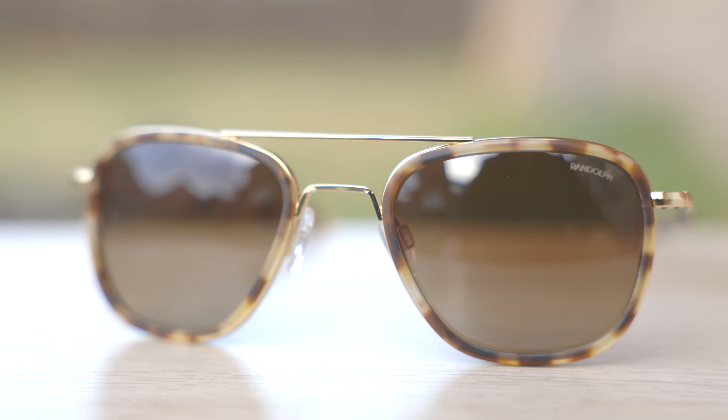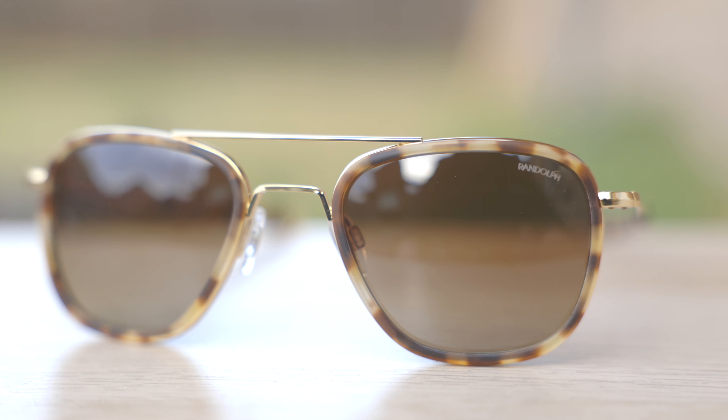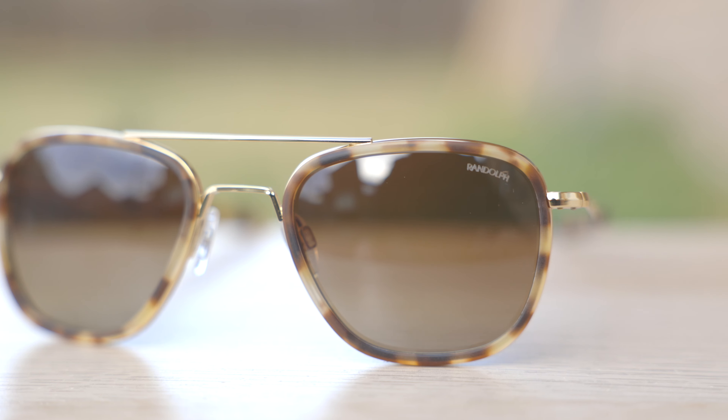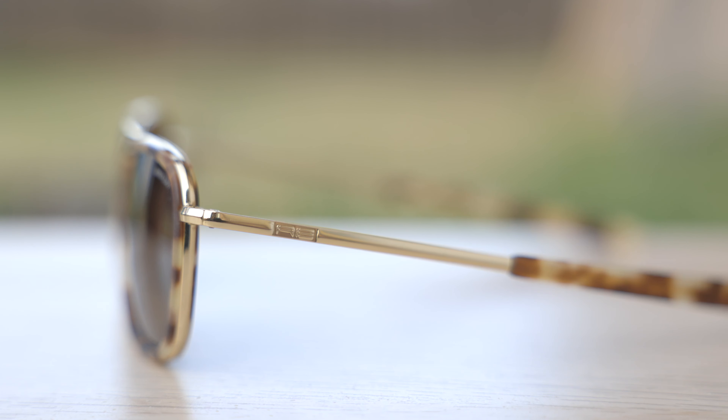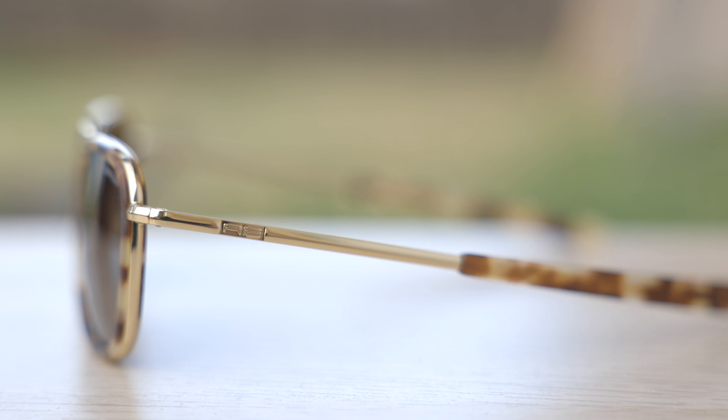What's really cool about these frames is they're actually completely built off an original pair of Randolph Aviator sunglasses. Basically, they just added these acetate inserts, which look really nice, onto a normal pair of Randolph Aviators, and then they also added these slimmed-down bayonet temples. So one of the reasons why it's really good is you have the same build quality as an original pair of Randolph Aviators. They are built very, very tough and they're going to last a very, very long time.